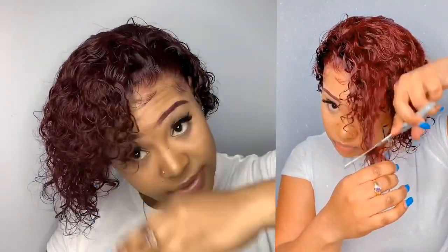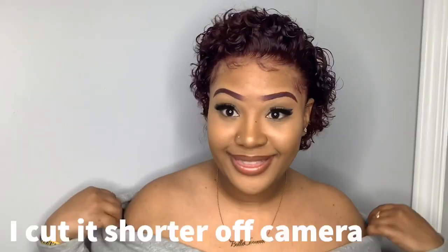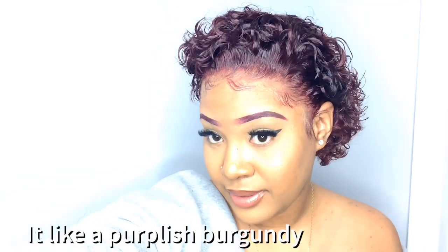I'm not feeling my eyes, so I've decided I'm going to cut the wig. I actually started cutting it off camera because I was getting frustrated. I like it like that — it gives me big chop energy. That's kind of the look I was going for. I might even go a little shorter. Let me try to bring the brightness up a little bit to show y'all how it looks.